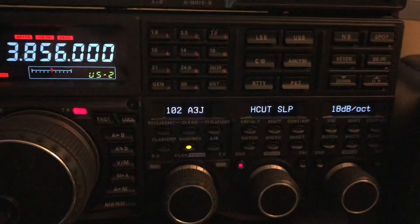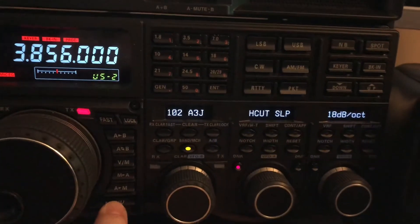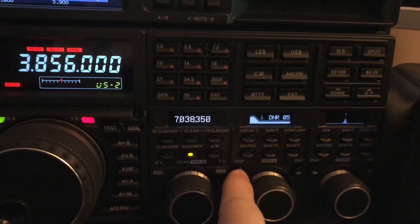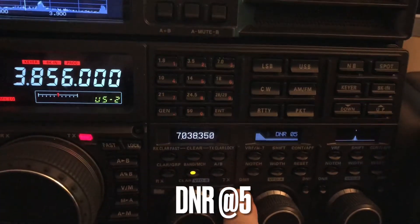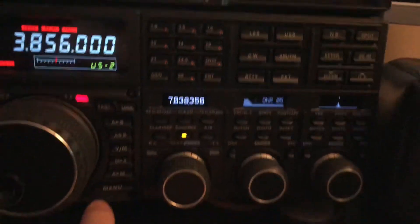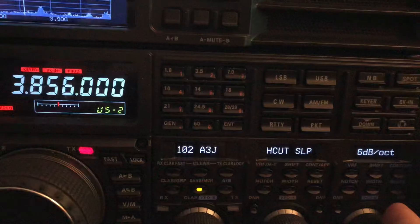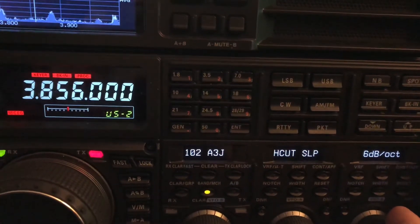Now that's helping the DSP. I do have the DSP engaged — I've got digital noise reduction engaged. I'll go back into the menu. Hear all that hash.